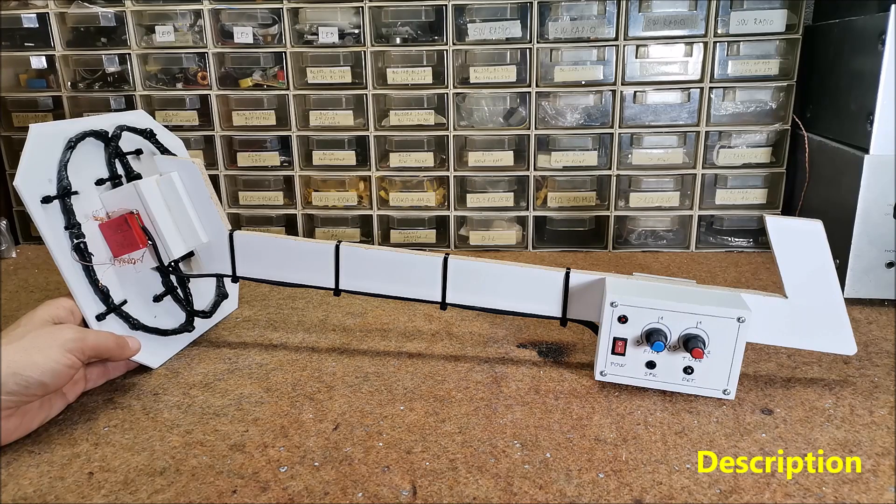This time I will show you how to make a very sensitive induction balance type of metal detector made with the help of an Arduino microcontroller and several other components.